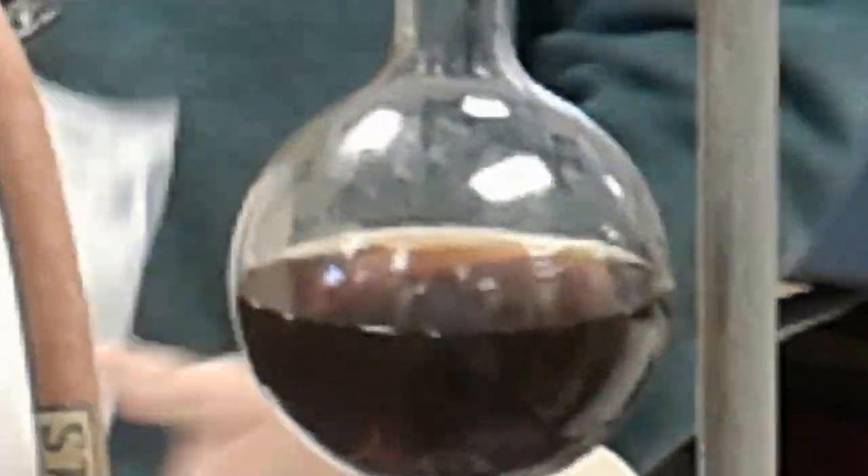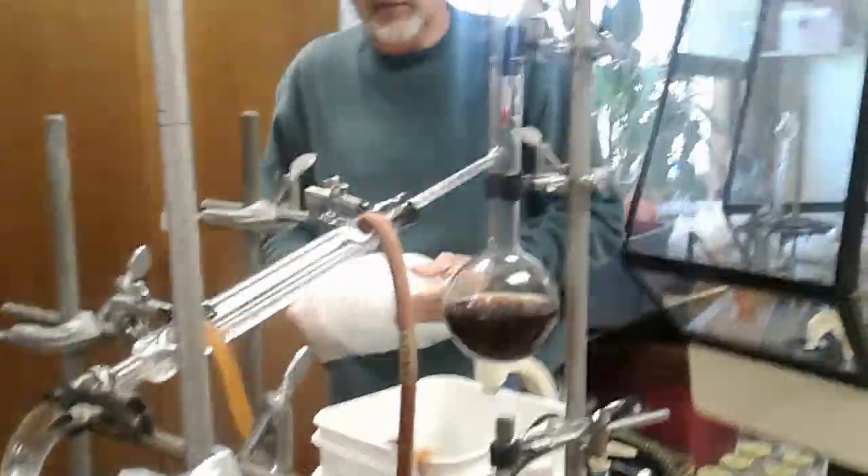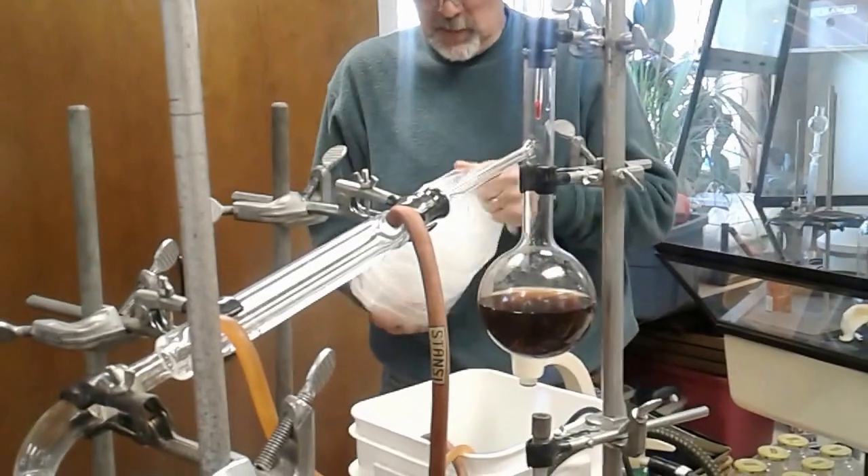So if you really wanted to chill it down, you can put antifreeze in your chill water. It doesn't touch your chemicals, so this water is not touching your substance.